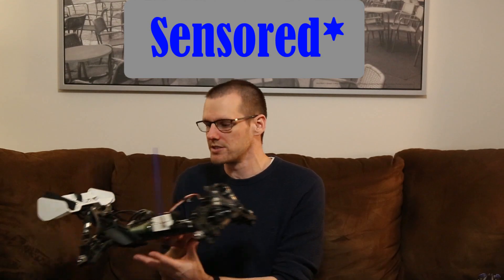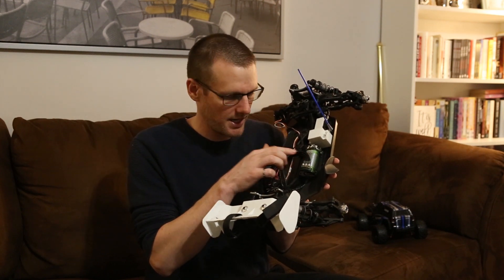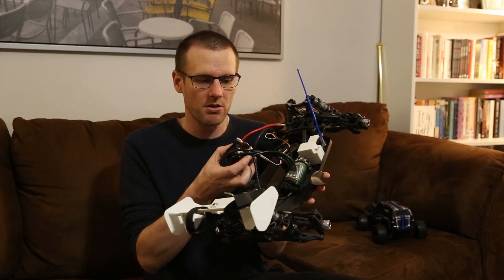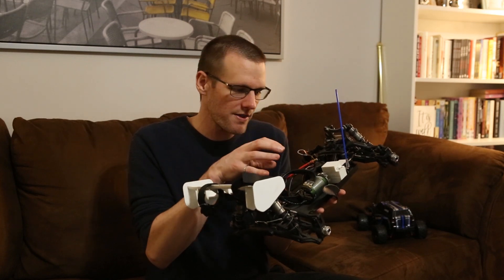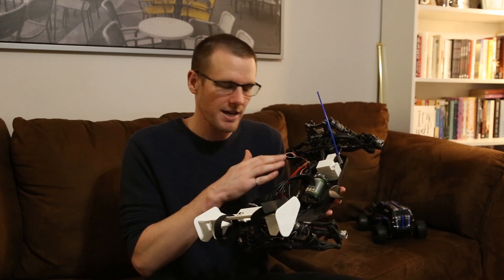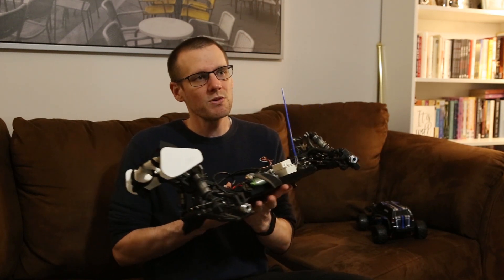The question then becomes: how do we fully eliminate this hesitation issue? We can eliminate it by moving to a sensored motor. I have here a complete sensored system. The motor has three cables coming out of it like you typically see, and at the very back it also has a data cable. This data cable goes to the speed control and provides it with sensor-based information of where that shaft is in its relative position. It then knows exactly where that motor shaft is, and all of this hesitation is completely and fully eliminated with this type of system.